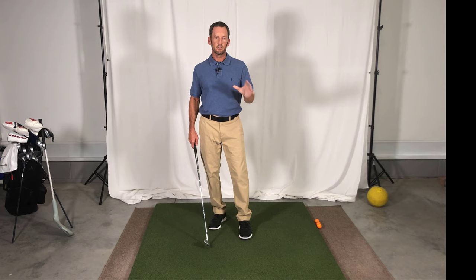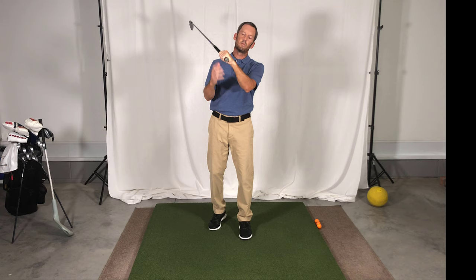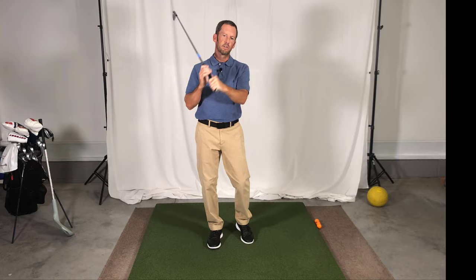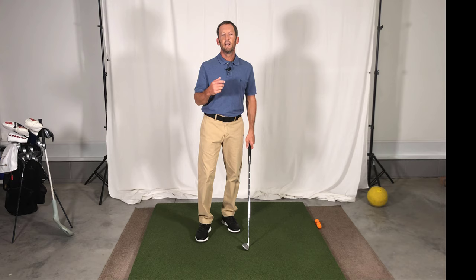Ten years ago I started a little three-video series that started the channel. It began with a grip video, then went into a video talking about the importance of a flat wrist at the top of the backswing. We're going back here 10 years later and essentially refreshing those videos, going through some of the positions and how some modern changes from what the tour is doing might make things a little different or give you advantages to doing it a slightly different way.